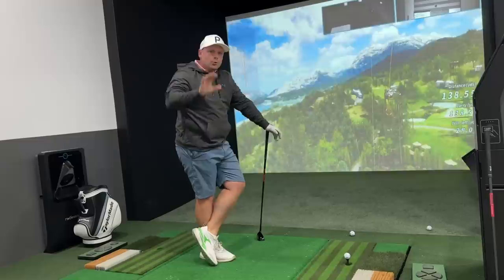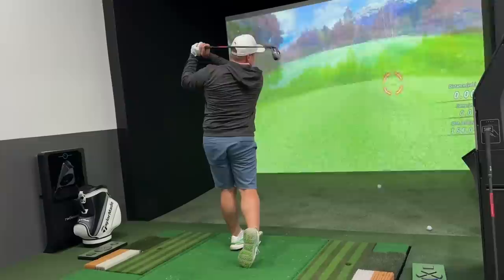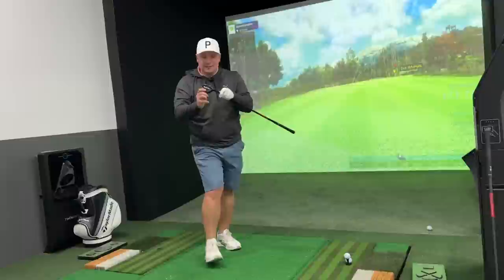That's better — carrying at 169, spinning at 5,100. Two very different numbers there. Another good strike going long again — struggling to keep dispersion tight. Around 165 to 170 yards and spin at 5,600. That was a god-awful swing and awful strike, yet 168 yards into the middle of the green, spinning at 5,600 — can't really complain. Very consistent numbers between 165 and 170 regardless of strike quality — the strikes are all over the face and I actually quite like that.